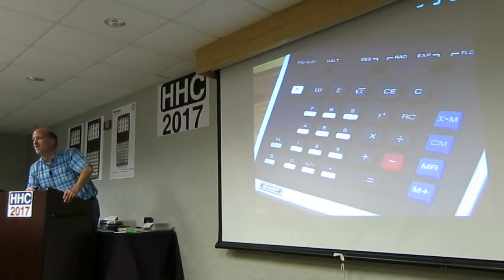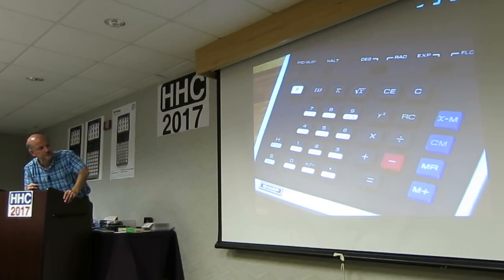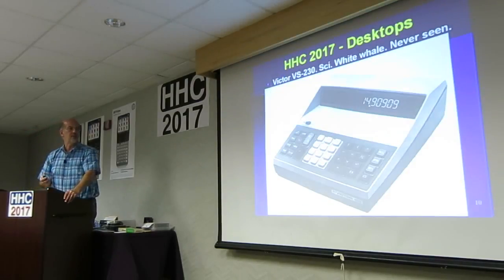Programmability here means repeating a series of keystrokes. But I love the Sharp PC-1001.